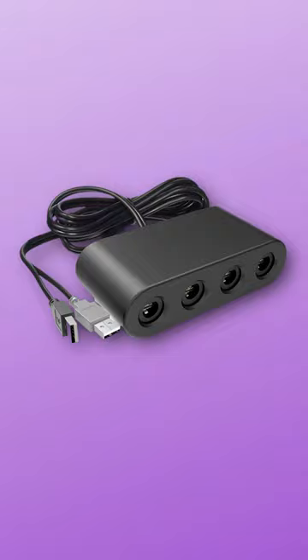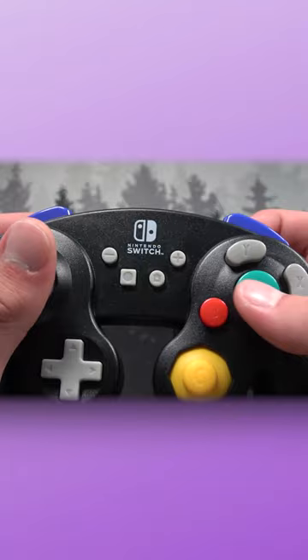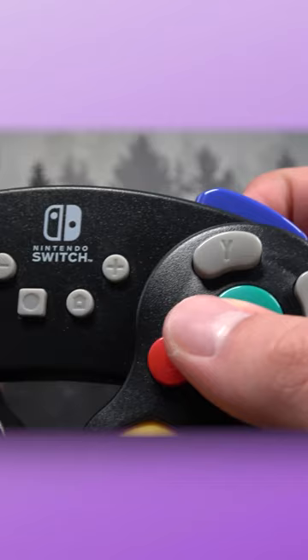With the adapter, you can use real controllers, but only in Super Smash Bros., while my wired controller works on every part of the Switch. So that part is actually up to you — if you only want to use a GameCube controller for Smash, buy the adapter. If you want to use it for every single game, buy the wired controller or even the wireless controller. The links to everything will be in the pinned comment.